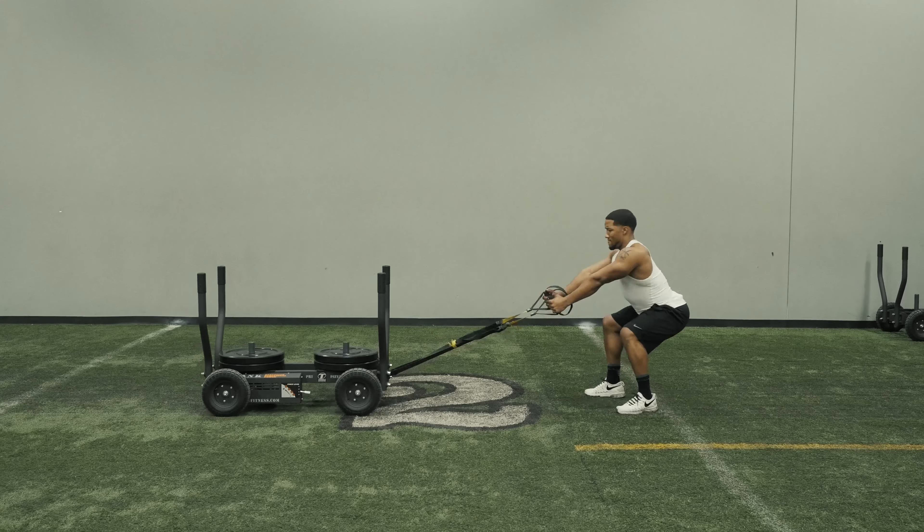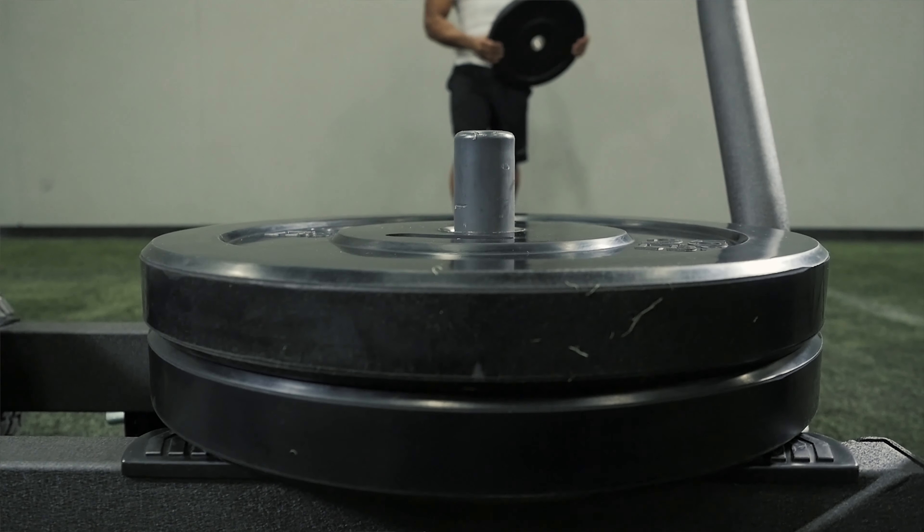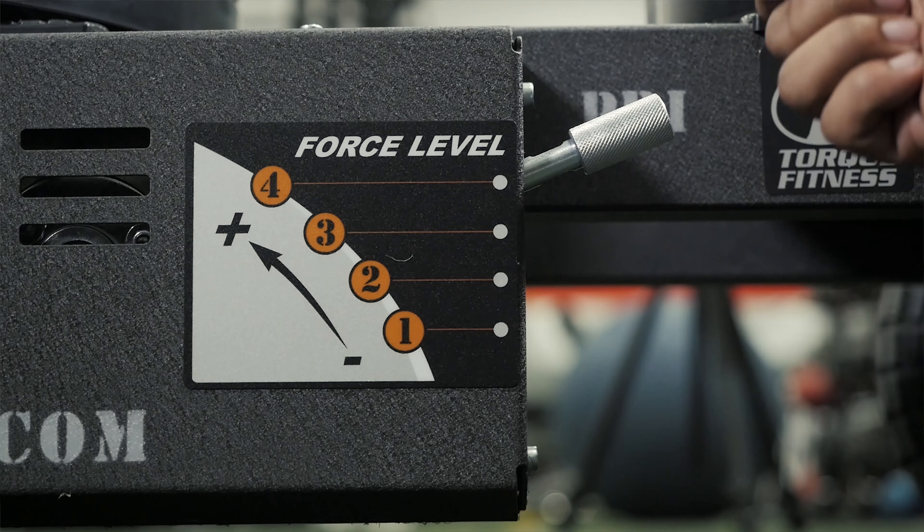The magic of the tank is really in the resistance technology that we use. It's a frictionless magnetic brake system. We do add weight, but the weight is strictly to add traction to the wheels. So we have positions on it, and no matter what position you are, it's just a starting point. So the faster you push, the harder it is.